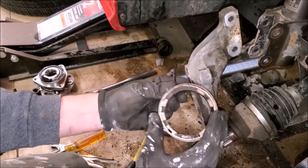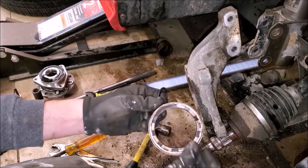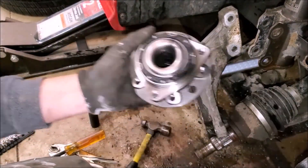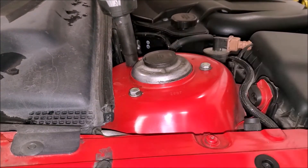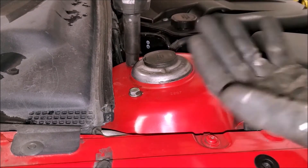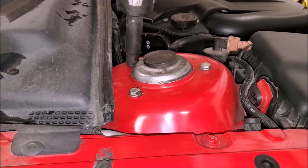The original ABS sensor — this portion of it got stuck inside the knuckle. Make sure you remove this because it does come with the new bearing. The last step to remove the strut assembly is to knock out the three 13-millimeter bolts on top. Make sure you have your opposite hand holding the strut itself, because once you loosen these the strut will fall to the ground.